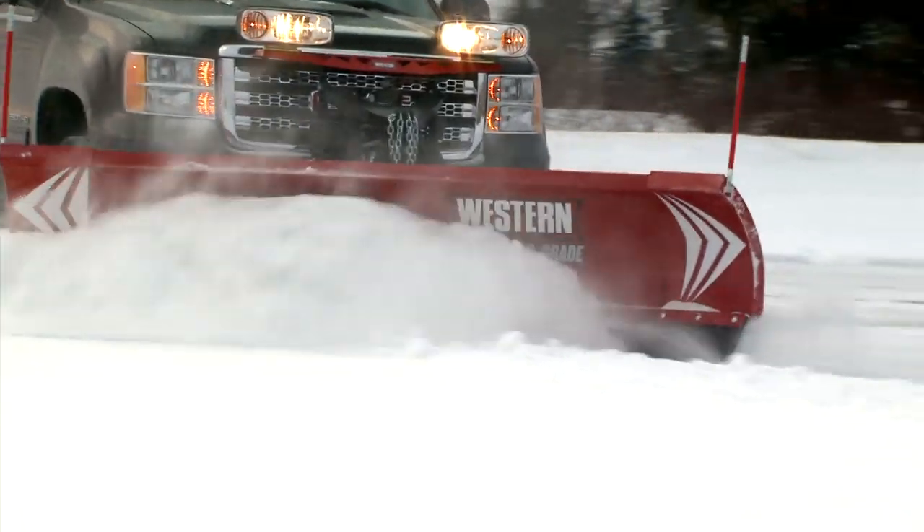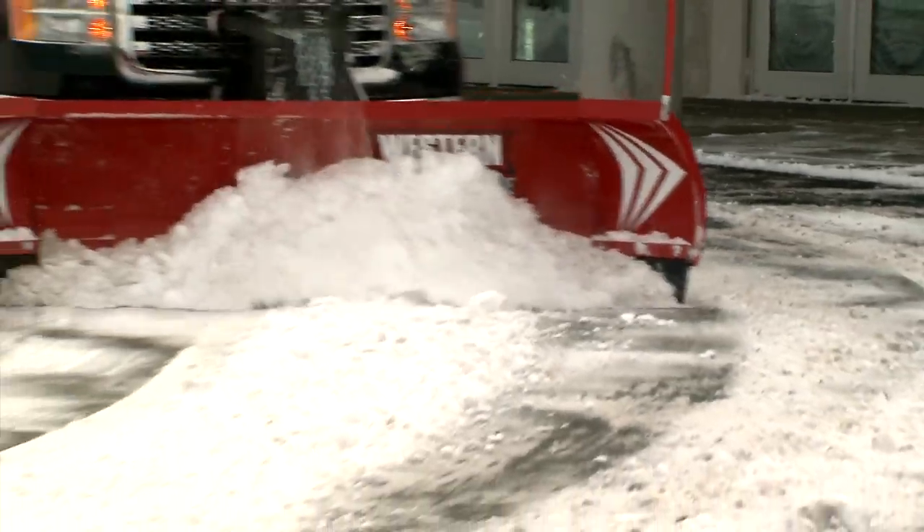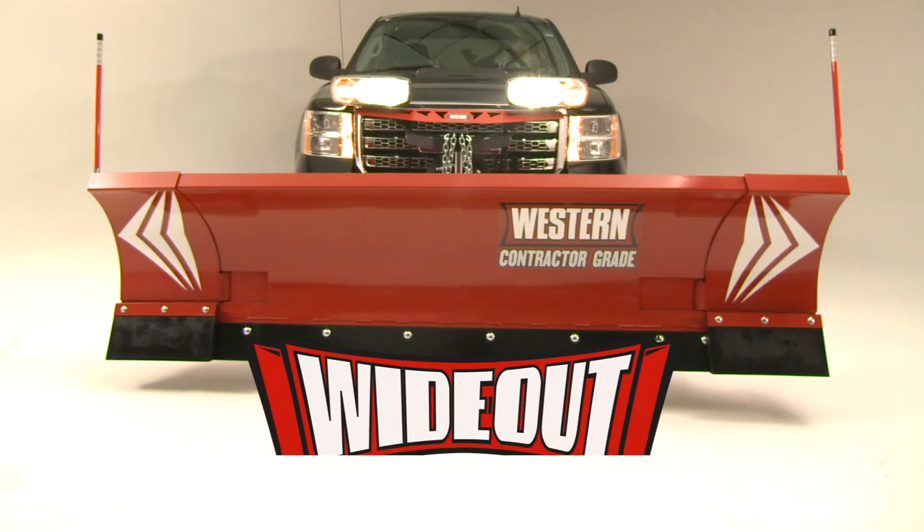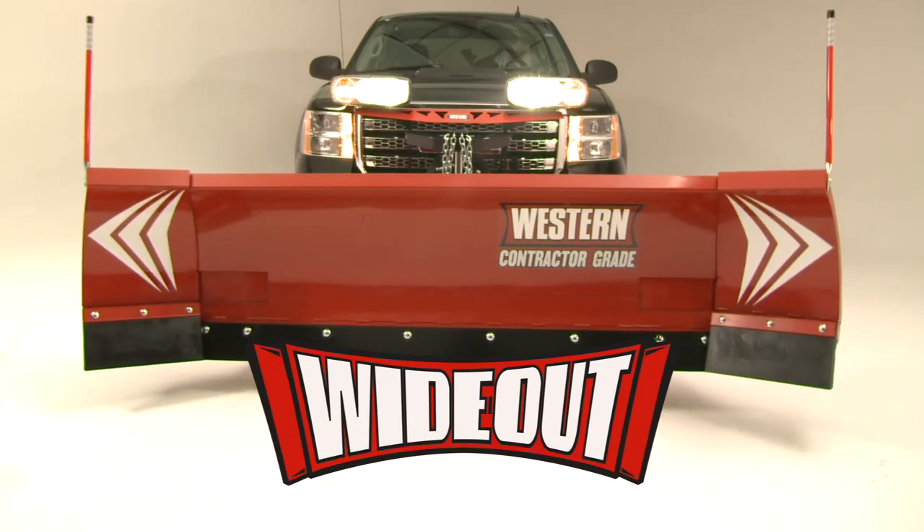You can attach the Wideout to your vehicle quickly and easily with Western's proven Ultramount 2 attachment system. Expandable wings, a fully angling scoop blade, superior maneuvering to move more snow with fewer passes and less clean-up. The Wideout Adjustable Wing Snow Plow from Western. More jobs done faster.